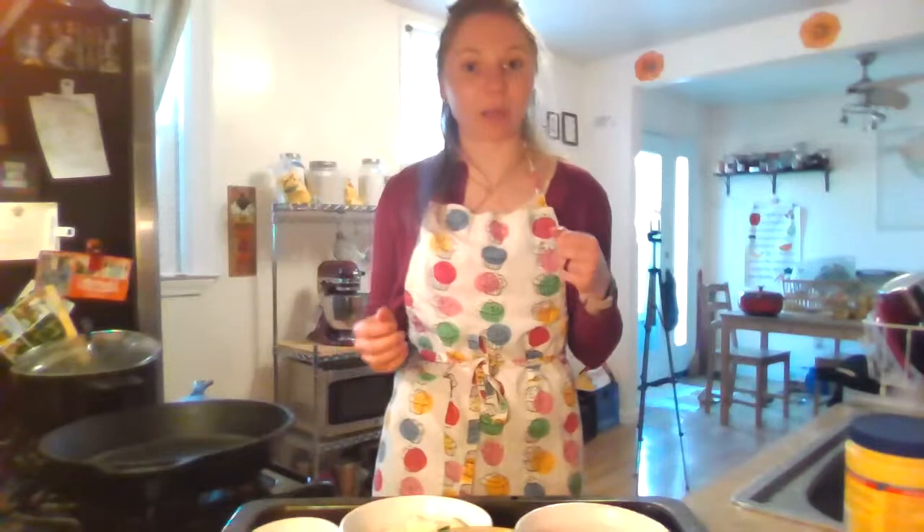Welcome to my kitchen. My name is Hannah. I'm a nutrition educator with Cornell Cooperative Extension of Jefferson County. This is a video as part of our series, How Do I Cook With, where you all fill in the blanks and give me mystery ingredients that you want to know how to cook, and I show you how to cook it.